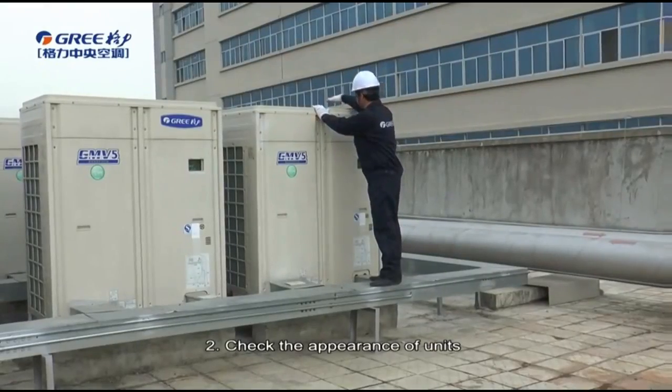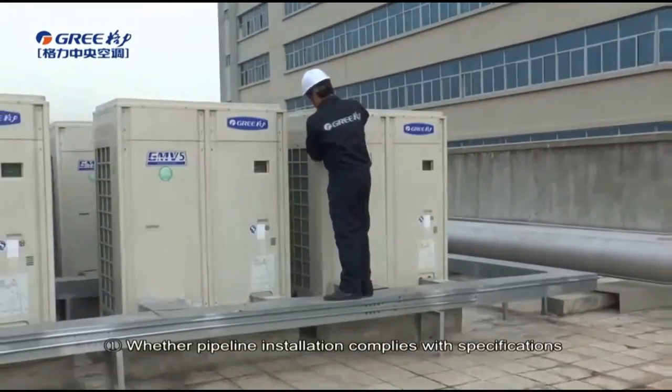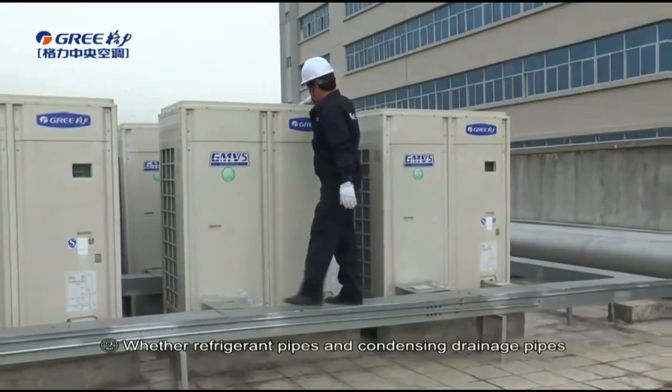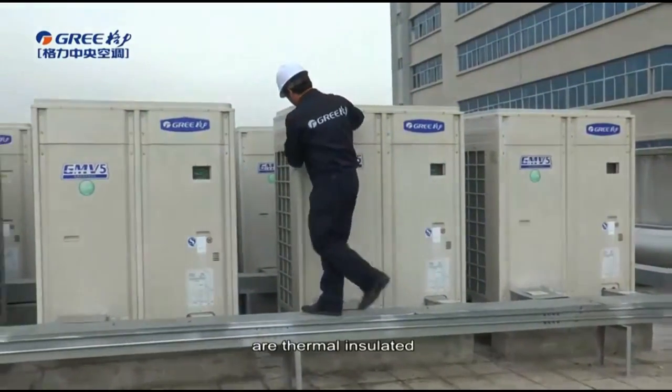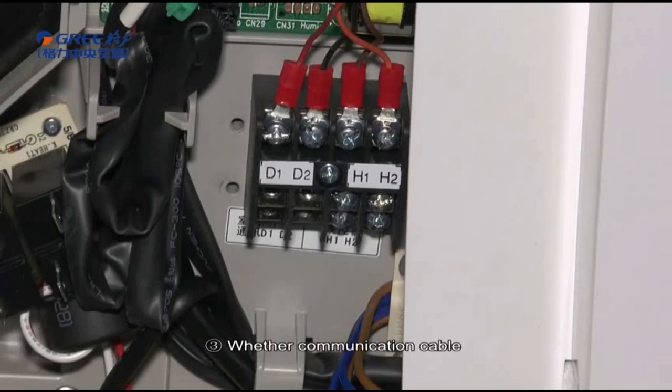Check the appearance of the units. Please check whether pipeline installation complies with specifications, whether refrigerant pipes and condensing drainage pipes are thermally insulated, whether communication cable complies with installation regulations, etc.